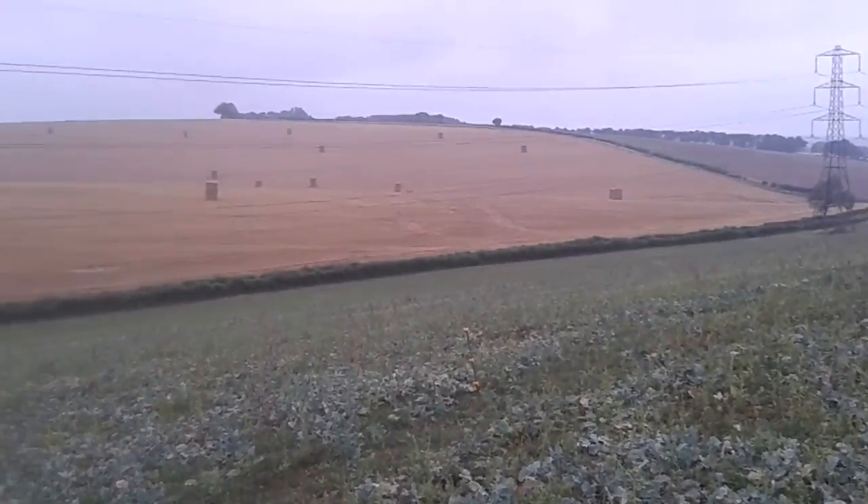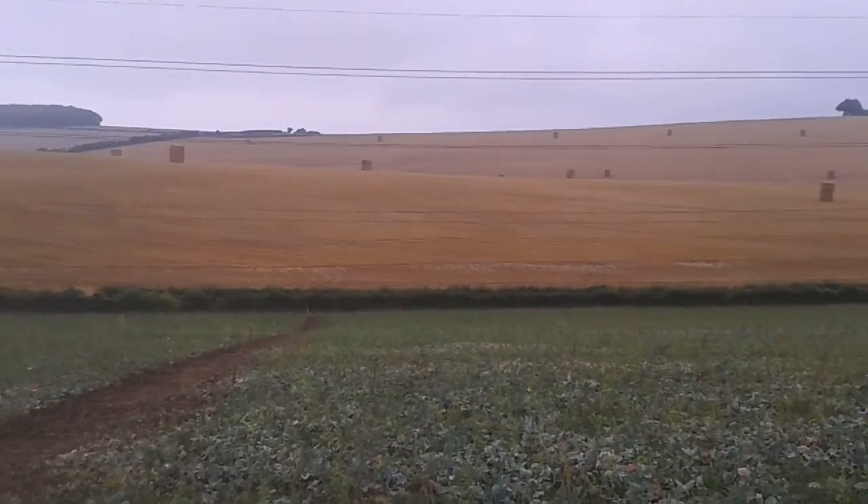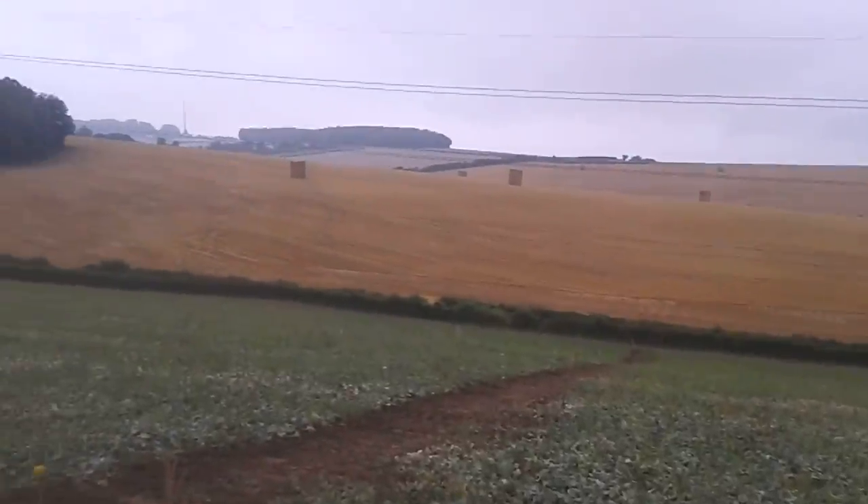First bit of rain we had last night for quite a while, so that's good. We've got some straw bales to pick up on the arable ground over there — it's all going into second wheat, that bit. Bit of rape in the background. We've got quite a lot of rape volunteers in the grass.